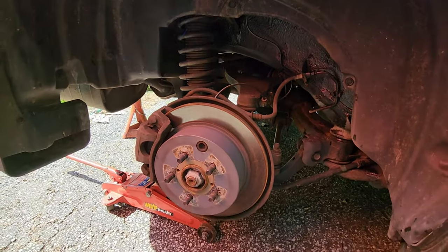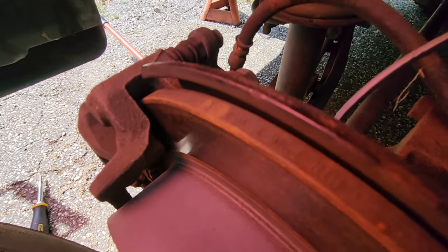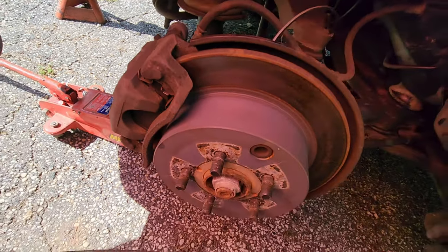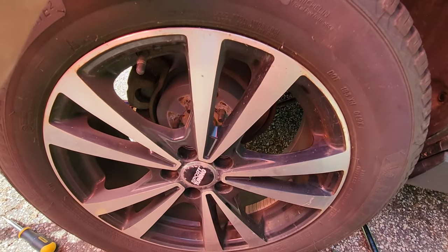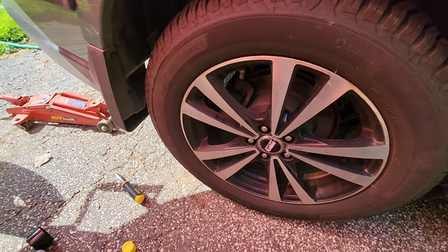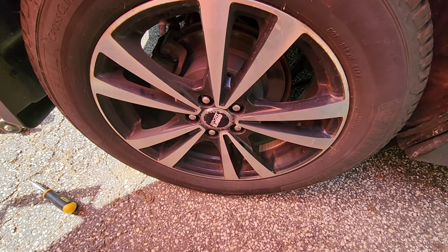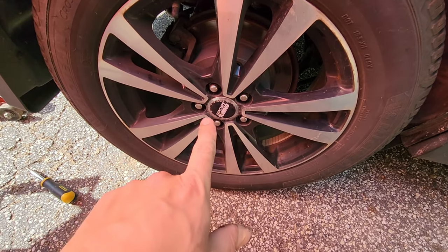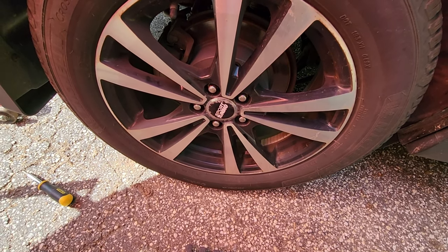Let's go ahead and put the wheel back on. Before you put your tire back on, check your brake pads and make sure they're good — mine are, but you're in here anyway, so might as well. All right, we're off the jacks. Tighten them to 92 foot-pounds. We're going to torque it 10 times — each lug twice — because it's better to torque them twice than to forget one. Let's go ahead and do that.